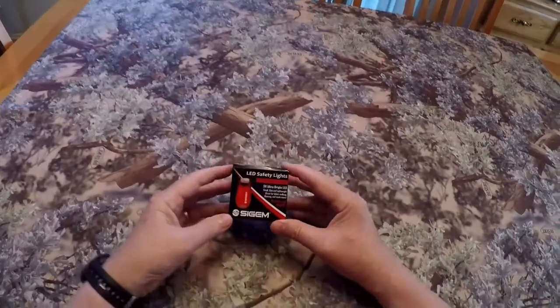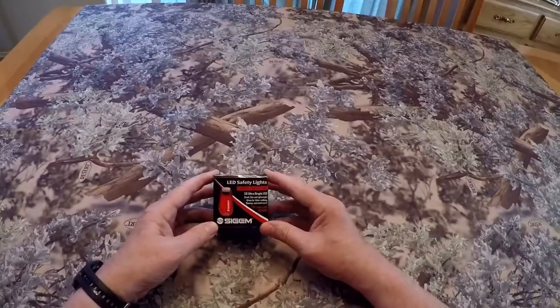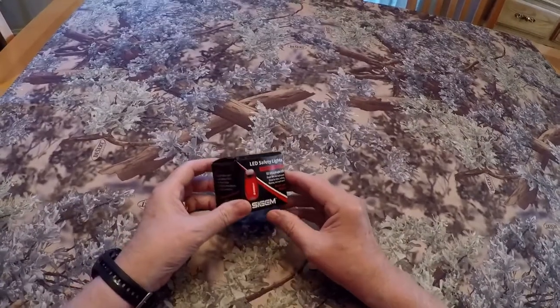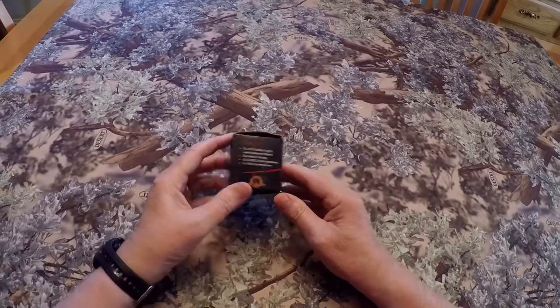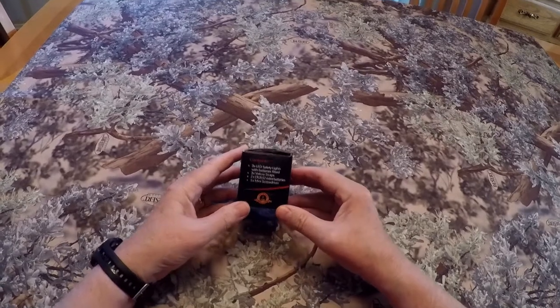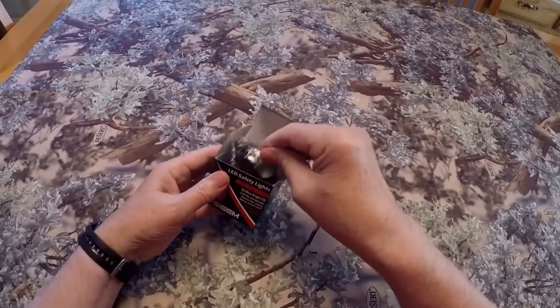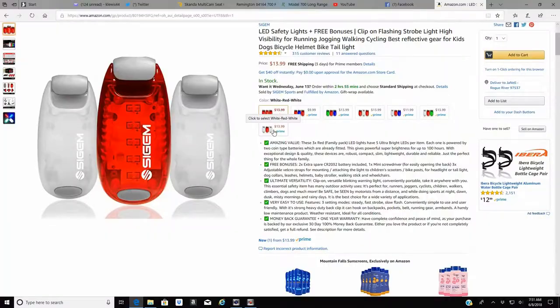I found these on Amazon Prime. It's the Saigon LED safety light three pack. I paid $13.99 for a package of three. They include three Velcro straps for mounting, come with batteries already installed, and ship with an extra pair of CR2032 batteries. They come in many different color combinations, and the one I chose was the two white and one red LED.